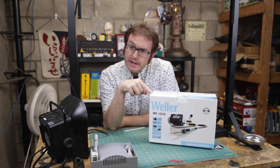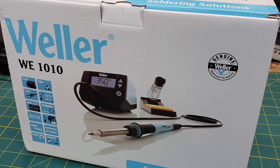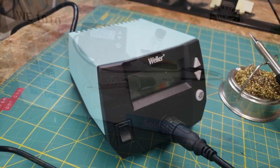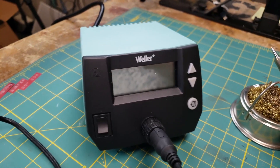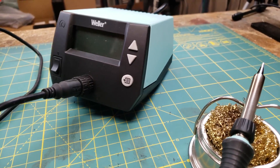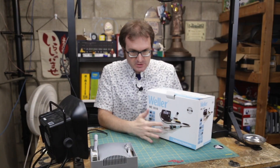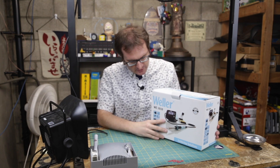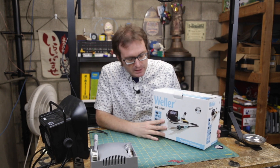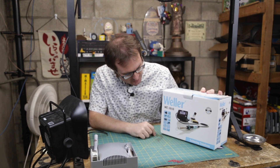Greetings, programs. Atari here, and this is a Weller WE-1010 soldering station. This was provided to me by the fantastic folks over at Element 14 and Newark Electronics. They said I had an old soldering station and needed one of their new Wellers, so I said okay, you can send me a new Weller. That's where this is coming from.